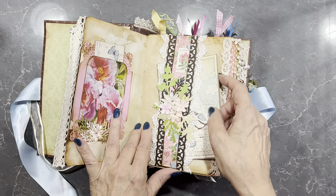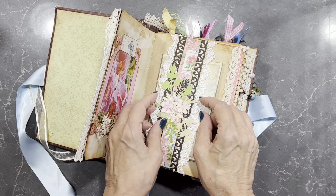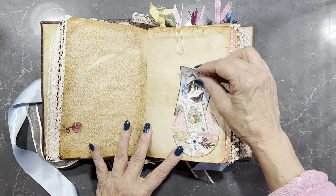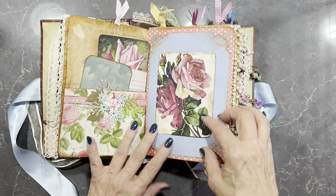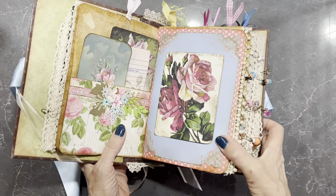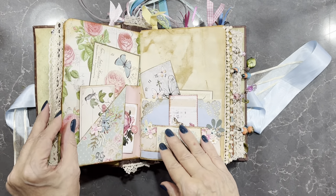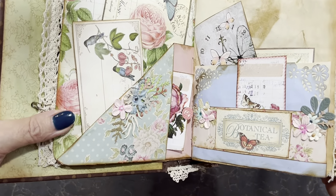It's a journaling card. We have ribbon and lace page embellishments. It's a double pocket and a number of journaling cards in here. If you have a look at the bottom of the page here, I've used die-cut flowers to embellish.